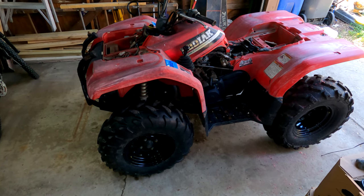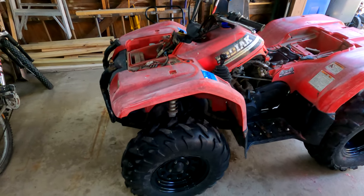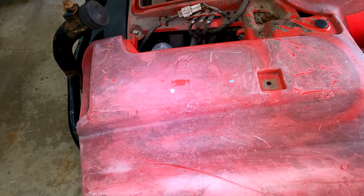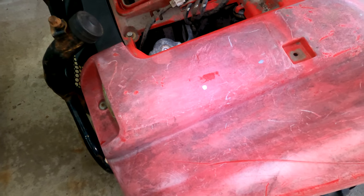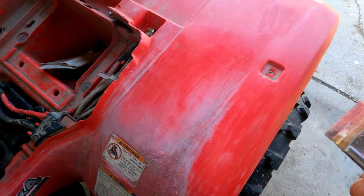This is my Yamaha Kodiak 400, it's a 2000. I was just working on restoring these plastics. This is kind of what we're looking at — it's really old and oxidized, but I've been working on it.